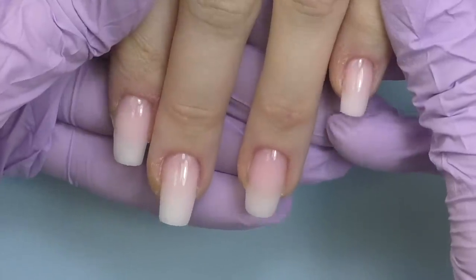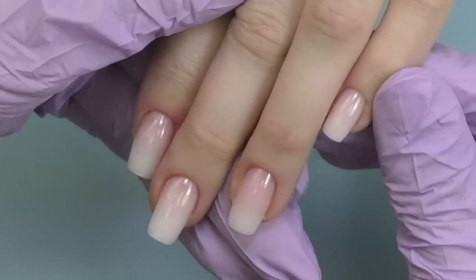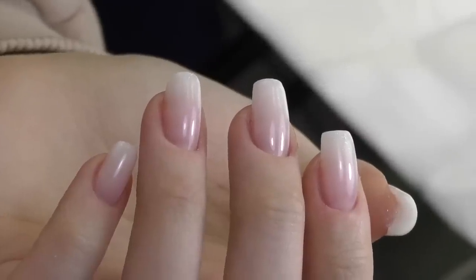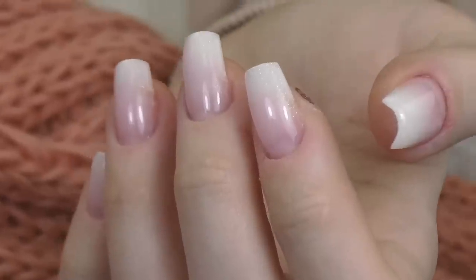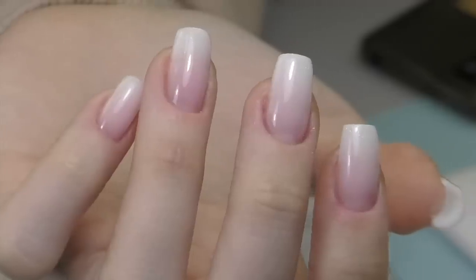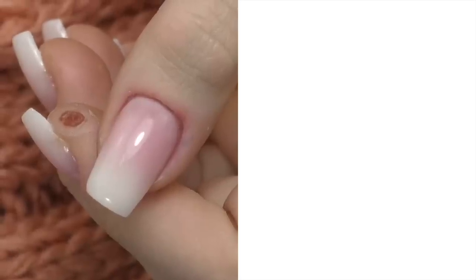Then we only need to apply a glossy top coat. You can take the sticky layer off if you want, but I decided not to — I seal them with a glossy top coat, cure, and we are done. Let me know what you think! Anna was so happy to finally have baby boomer nails, and I like them a lot too. If you'd like to see more videos with Anna's nails — I've recorded everything from three years ago — you'll find the link in the description to this playlist. Thank you so much for watching. If this is your first time here, consider subscribing as I post new tutorials and nail transformations like this one every week. See you in my next one, goodbye!